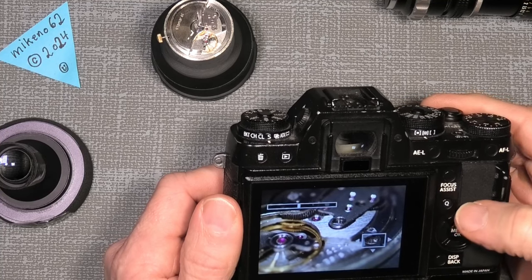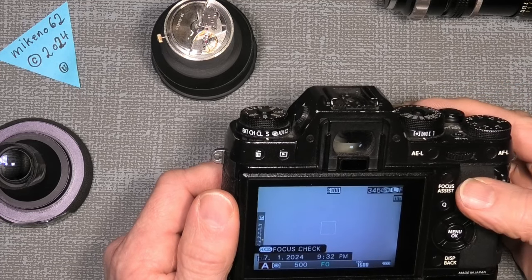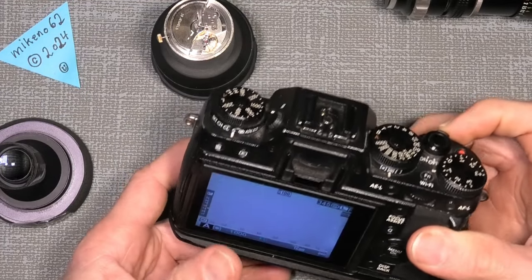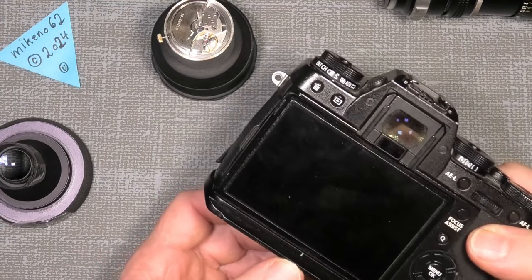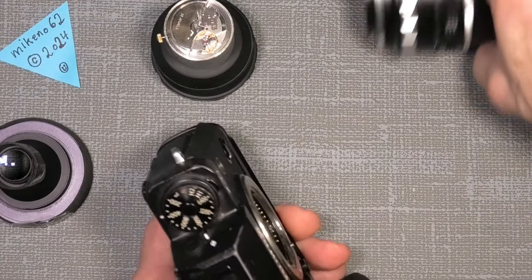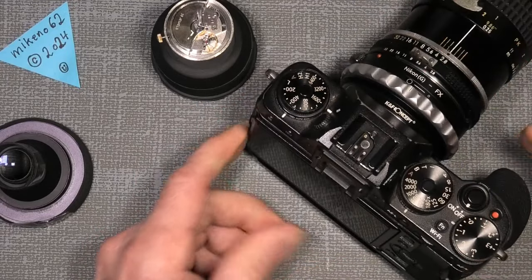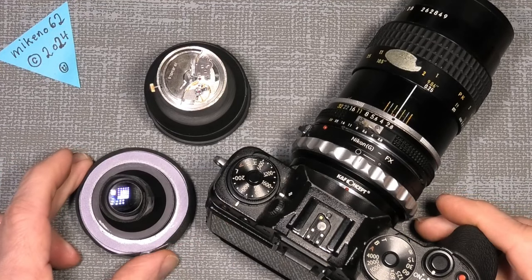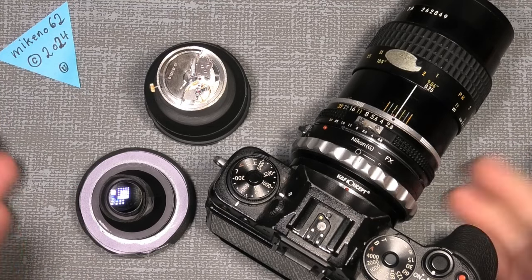It misses a little in sharpness, but it can probably be useful in some cases. If you don't want to spend hundreds of dollars or thousands of Danish krona on this lens, well, it's just a tiny experiment. But yeah, it can do something. That's all for me — hope you enjoyed it, we can probably use it. Bye bye!